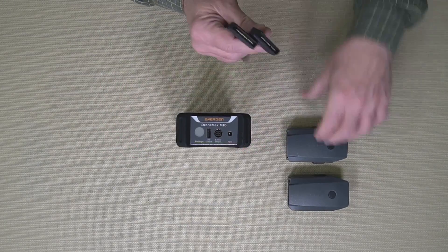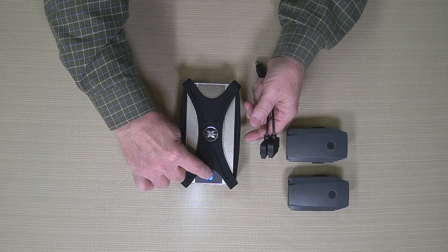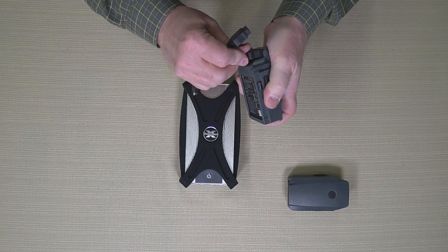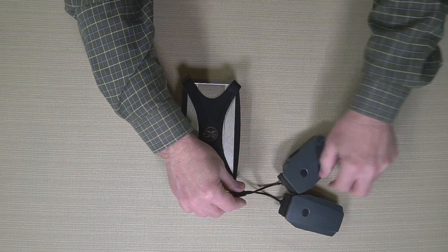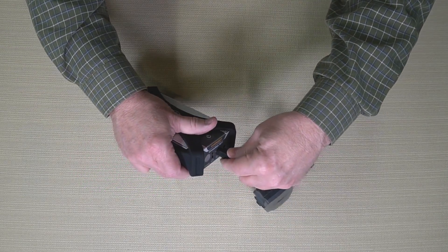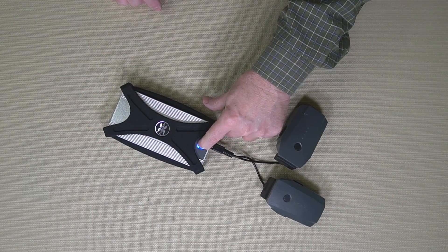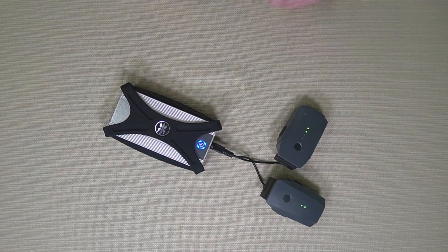What you want to do is connect the batteries to the dongle first, then connect the dongle up to the connection on the front — it's keyed so you can't put it in wrong. Once those are connected, you can turn the unit on with a quick tap and then hold it for three seconds. When it blinks out and eventually comes back on, it's going to start charging those batteries.